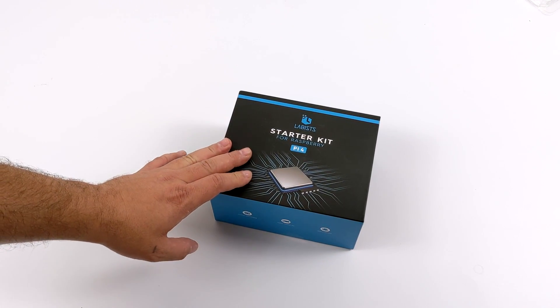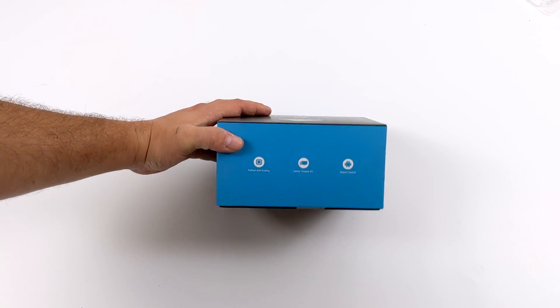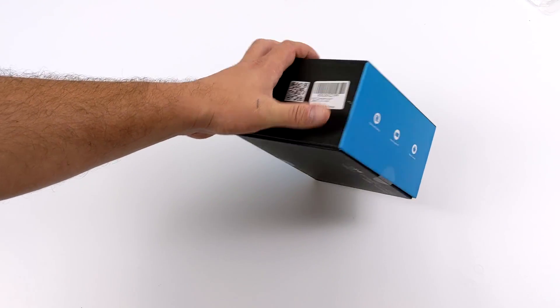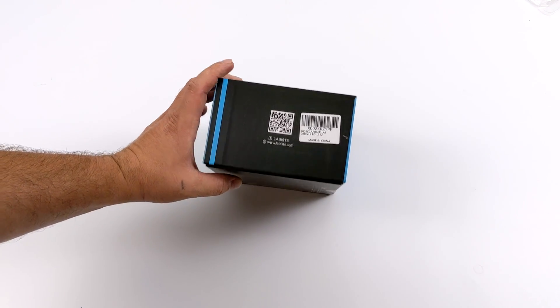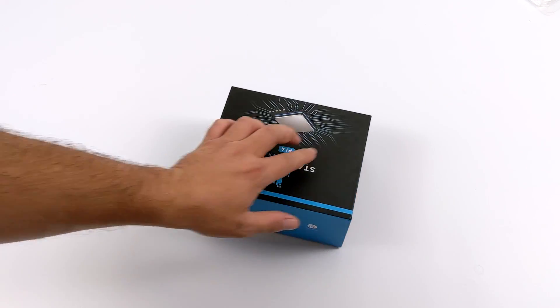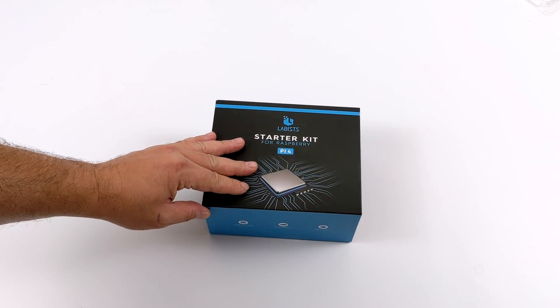Hey, what's going on everybody? It's ETA Prime back here again. Today, we're going to be taking a look at a Raspberry Pi 4 8GB model starter kit from Lavist. You can pick this up on Amazon for around $120, and the Raspberry Pi 4 8GB model is around $75 by itself, so I wanted to see if this would really be worth it.